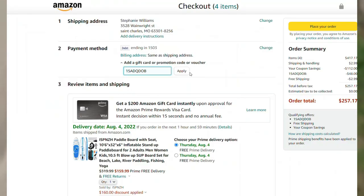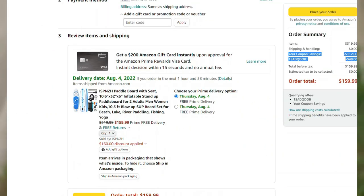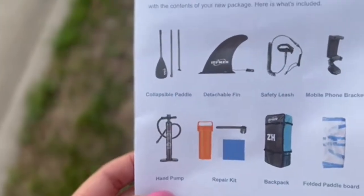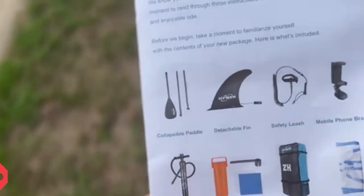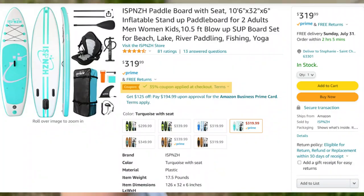These are the items I chose to grab with the one I got, but if you look on the Amazon link in the description box below, there are several different varieties of paddleboard you can get — with some of these accessories or without. I wanted to grab the one with a seat, just in case I want to sit back and relax on the paddleboard.